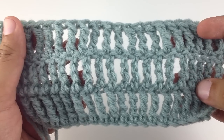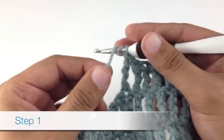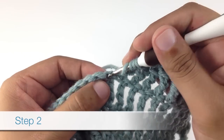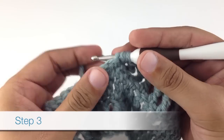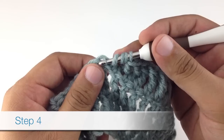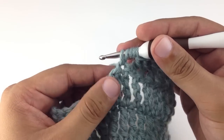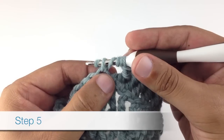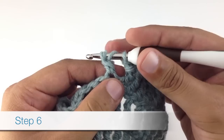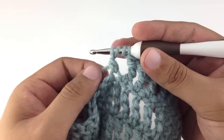So let's show you how to do it. Step one: yarn over your hook three times. Step two: insert your hook into the next stitch in your row. Step three: yarn over your hook. Step four: draw the yarn through the stitch you were just in. Step five: yarn over your hook again. Step six: draw the yarn through the first two stitches on your hook. You'll now be left with four loops on your hook.